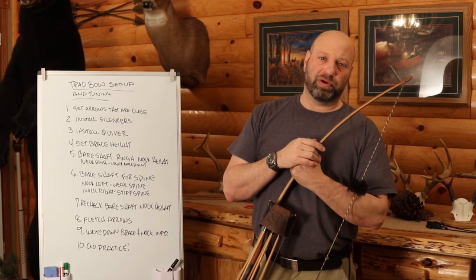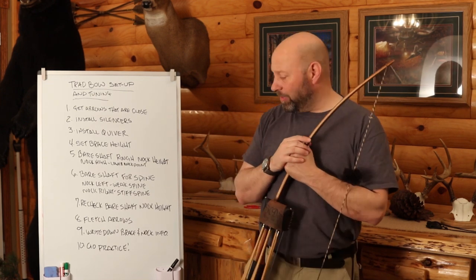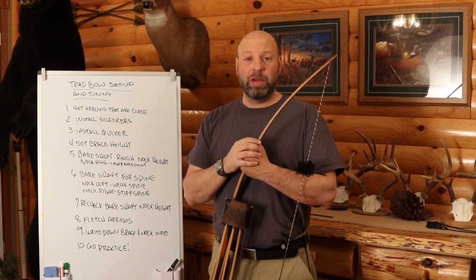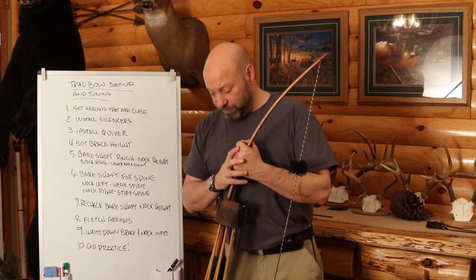Hey guys, welcome to the Traditional Bowhunting Wilderness Podcast. This is Jason Samkovic and today we're going to be talking about tuning and setting up a traditional bow. So if you just bought a new bow, getting things ready, wondering how to set it up and what you got to do with it, that's what we're going to cover today.